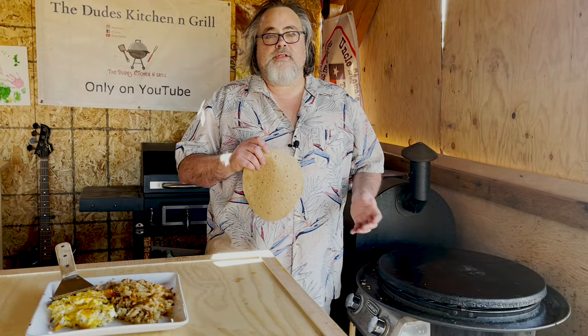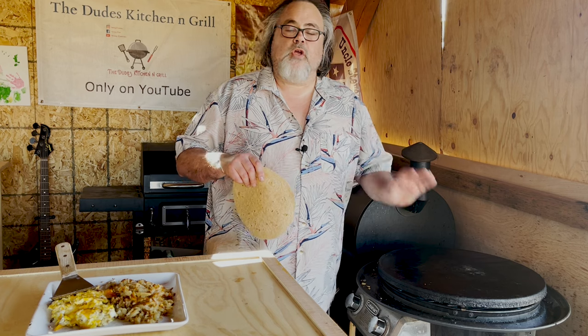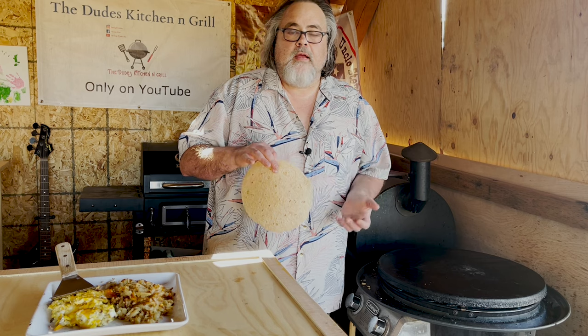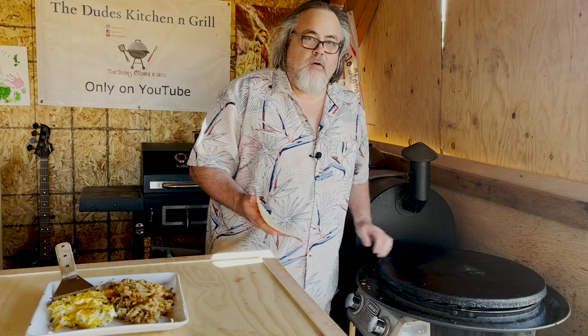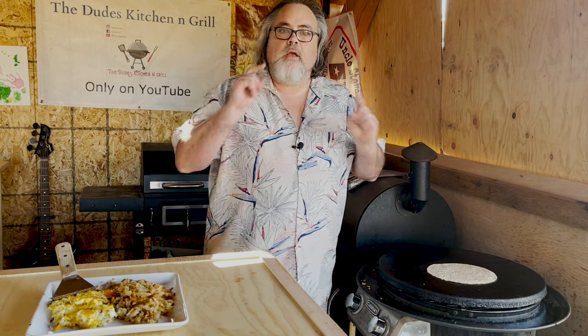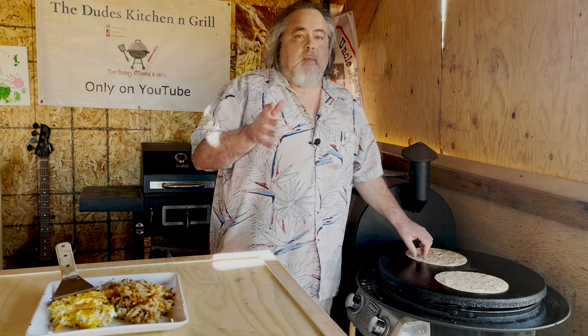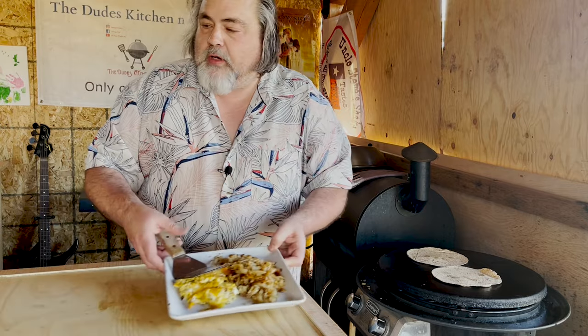Getting our Cuisinart ready for our tortilla was a breeze because we cooked it low and slow — our eggs, bacon, and hash browns. But in order to get the tortilla ready I had to crank the heat all the way, and of course I want a clean surface. We're gonna go for about 45 seconds on each side, then flip it and give it about 45 seconds again.